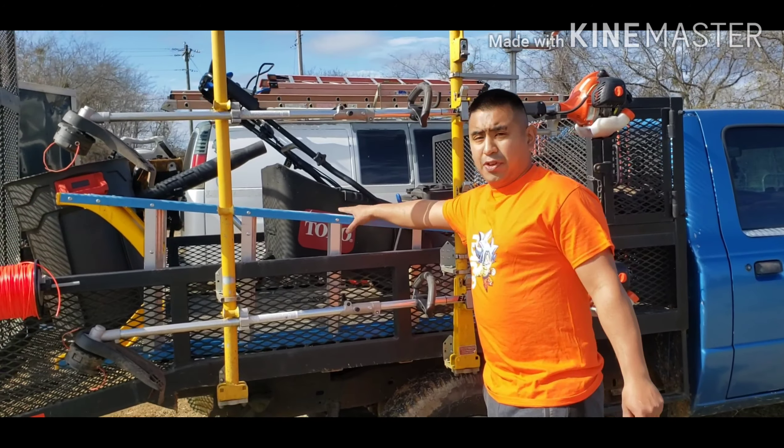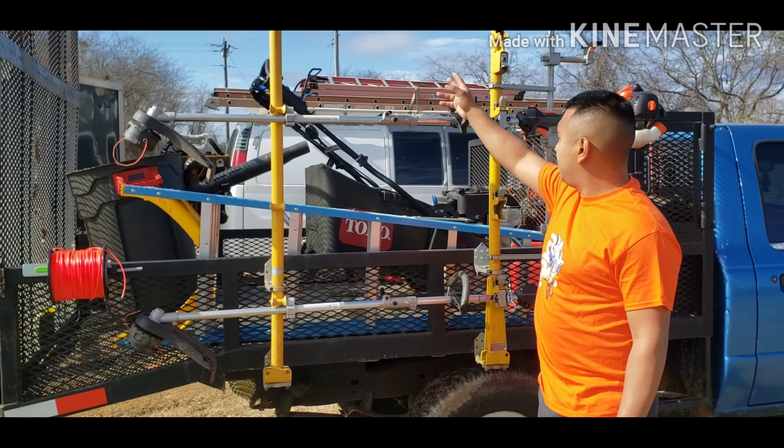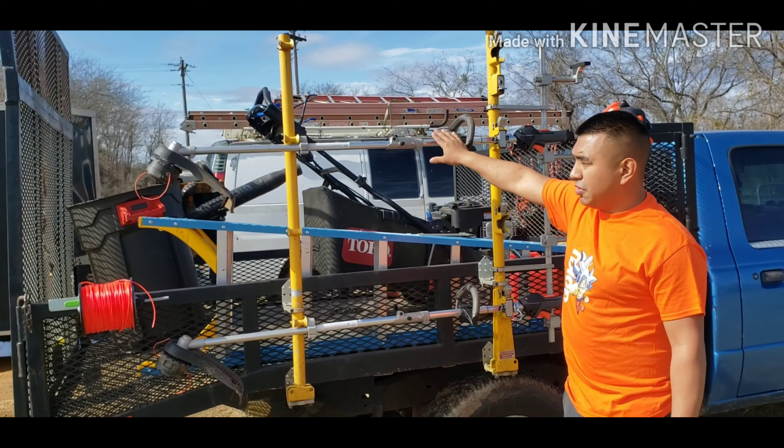This is a six-foot ladder I use to cut bushes with. If I need something way bigger, I got my other equipment down there, but usually when I'm by myself this works. I also have extensions that put on this that will reach out further.